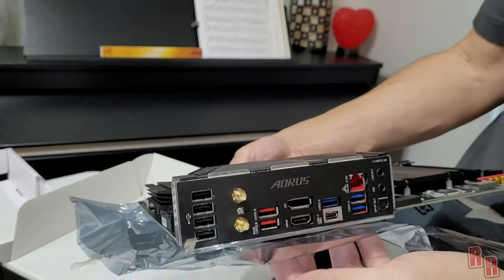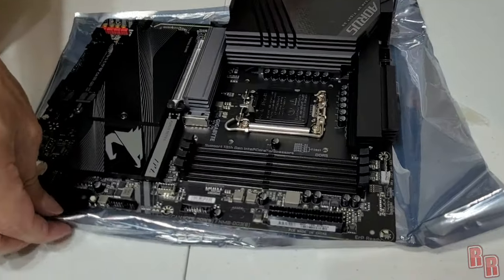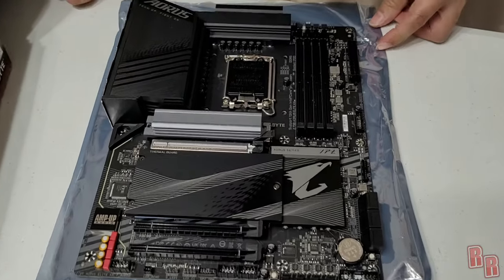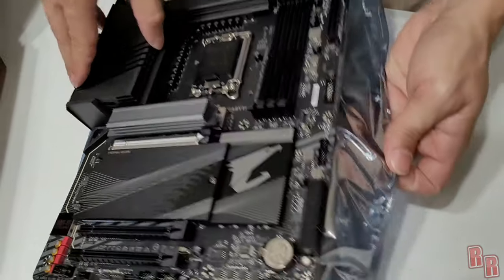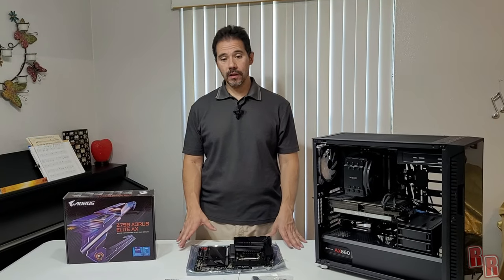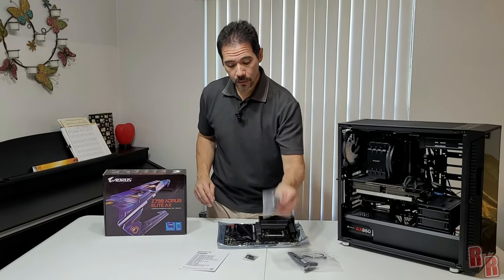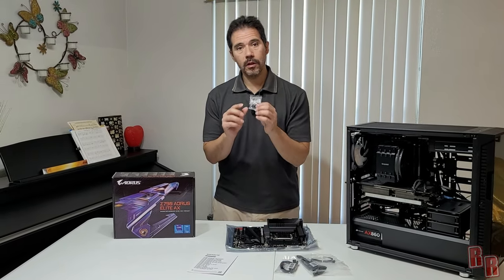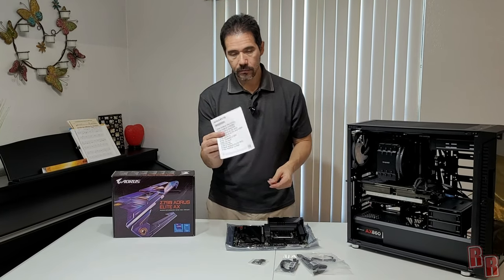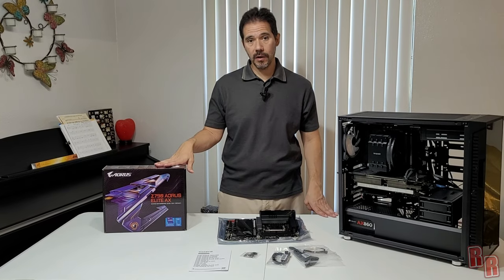It doesn't actually have any audio jacks on the back — just a mic and line out — so be aware of that if you decide to get this board. The board has a CPU slot and six SATA ports. It comes with one SATA cable, a Wi-Fi antenna, one power adapter, and a very minimal information sheet — no printed manual, you'll have to download it as a PDF.